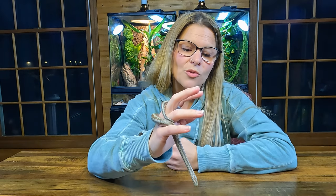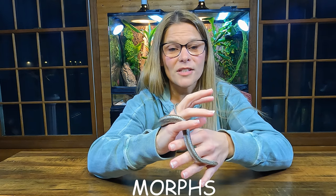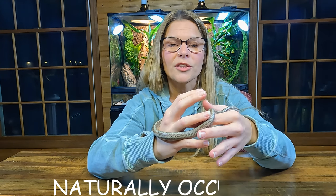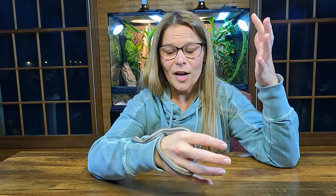And then you get into what they call the morphs of the rosy boa, where breeders have taken them and kind of bred them together, or found naturally occurring albinos and bred them with other localities, and come up with tons of different colors. They've got the snows, which are all white, and actually a couple versions of the snows — just so many colors. So if you're thinking about a rosy boa, look into what locality you might want or a different morph. It's amazing — they're gorgeous, gorgeous snakes.